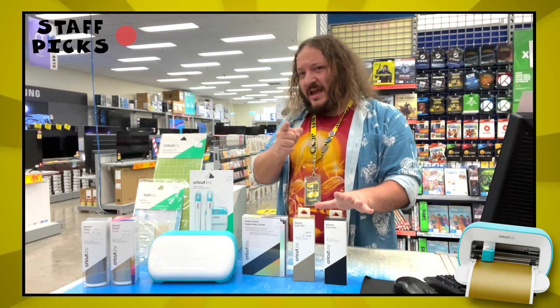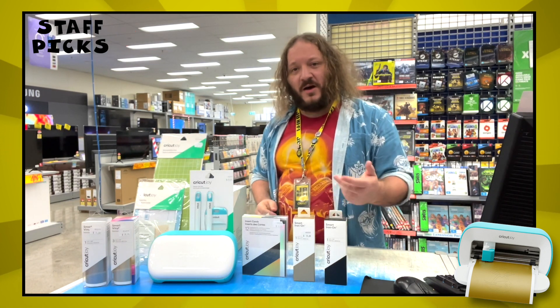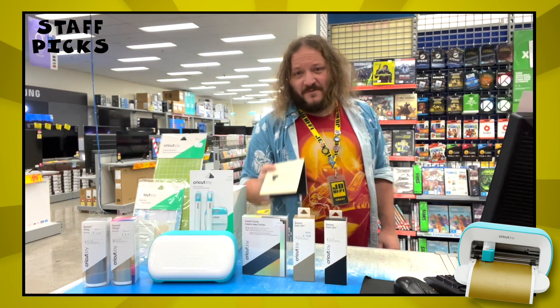Get the Cricut Joy and all the tools and materials you need to get your craft on at your nearest JB Hi-Fi or jbhifi.com.au. Now, if you'll excuse me.